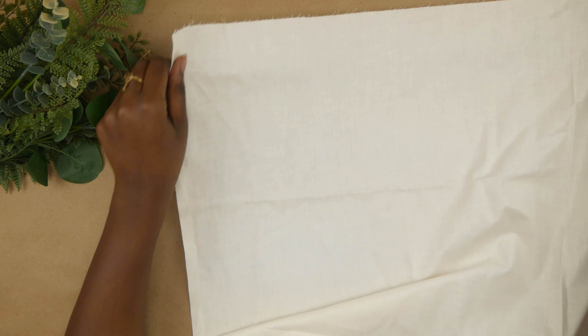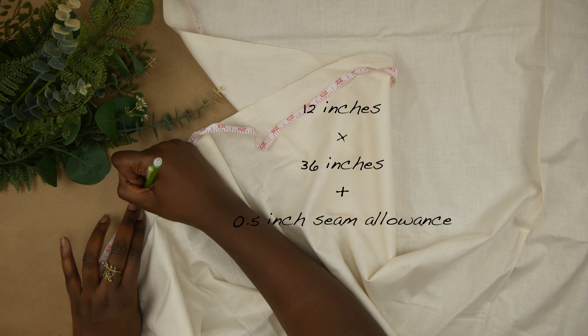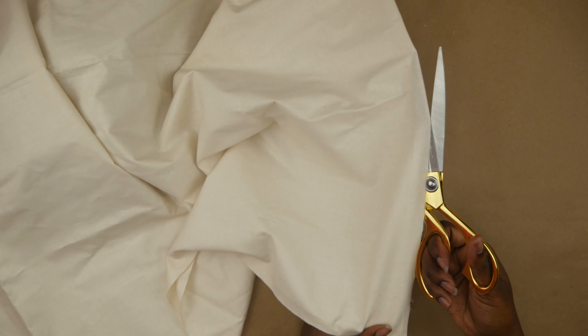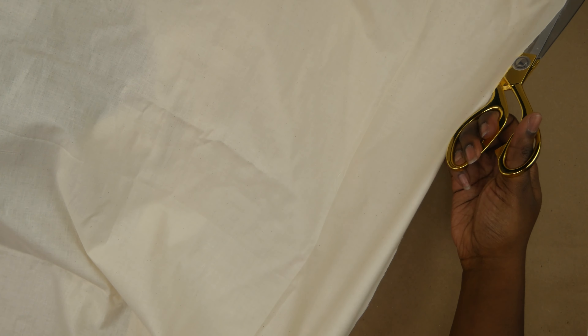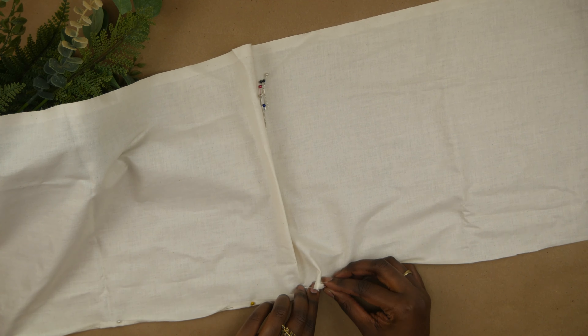Starting with my fabric, I'm going to measure it out. You can make this any size you want, but your ratio should be one to three. My rectangle ended up being 12 inches wide and 36 inches long, plus I left half an inch for seam allowance and double checked that my math was correct.